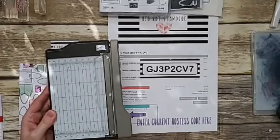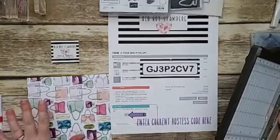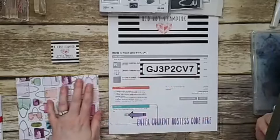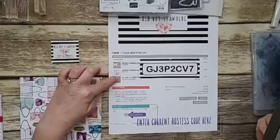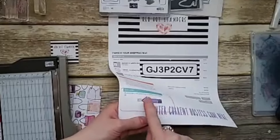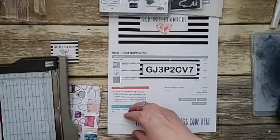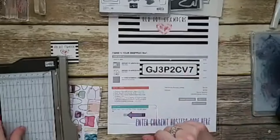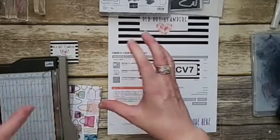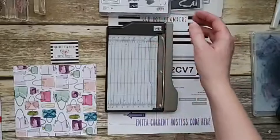If you want a free make-and-take packet because you're bored at home, I'm going to send three different cards from this week's series if you place an order. I'm using this hostess code — when you go to stampinup.com, add things to your shopping cart and make sure to put the hostess code in at checkout. Share my video lots of times for lots of entries into the prize drawing.